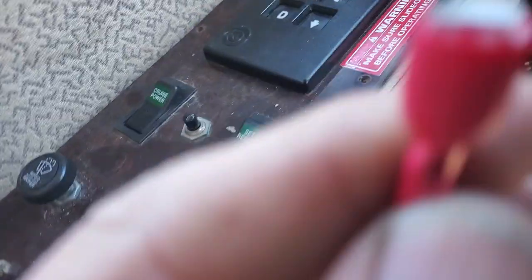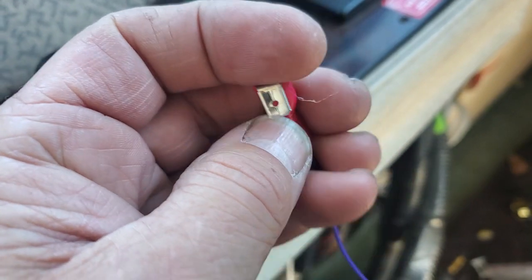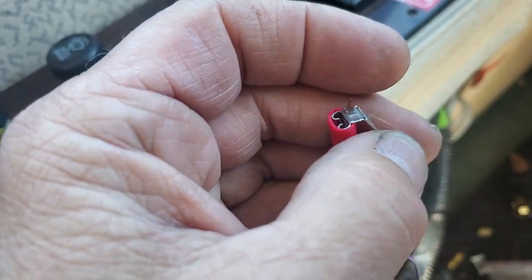I'm going to plug in this little piggyback connector I'm going to show you. You can buy them. They're like a female spade connector, but it has this little terminal on it. I buy bags of them in different gauges — usually the blue gets used the most.